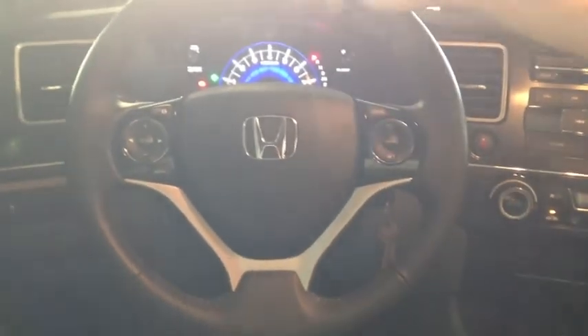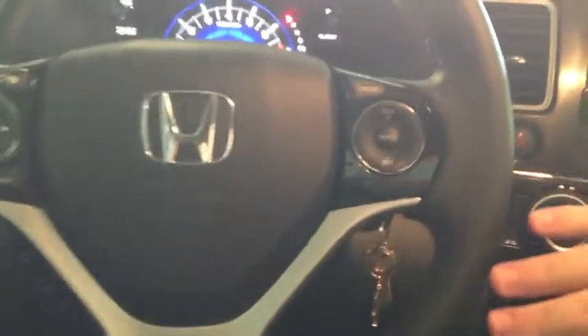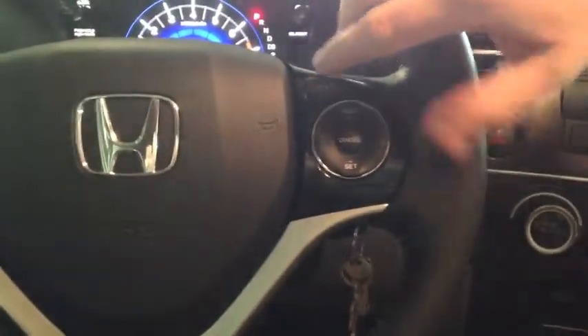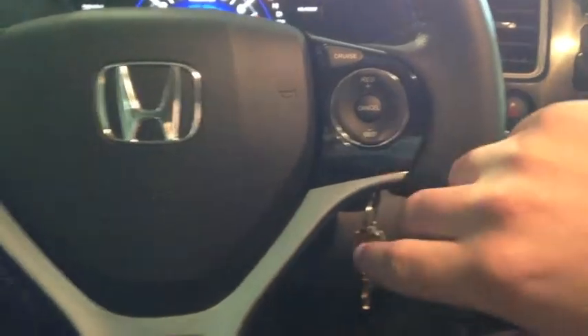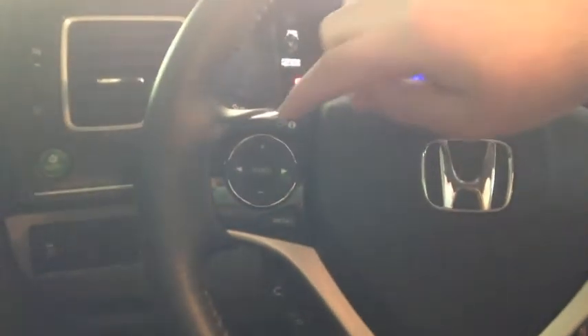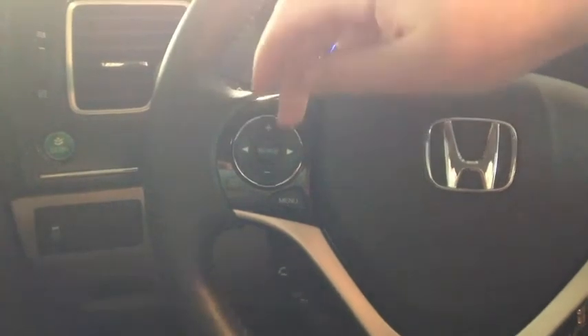Just looking at the steering wheel, you can see there's no shortage of buttons, which is pretty cool for a car that's technologically advanced. On the right side you'll find cruise control — increase your speed, decrease your speed, and cancel. And then bottom left, kind of hidden right behind it, is the Bluetooth controls: pick up call, hang up call, and voice control. And then over here are the audio features: increase volume, decrease volume, left and right.